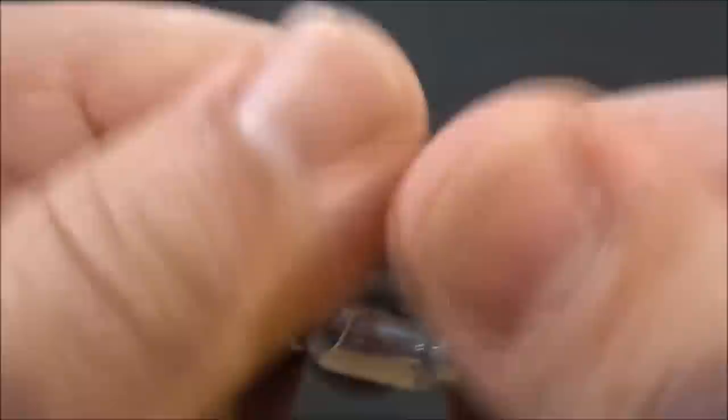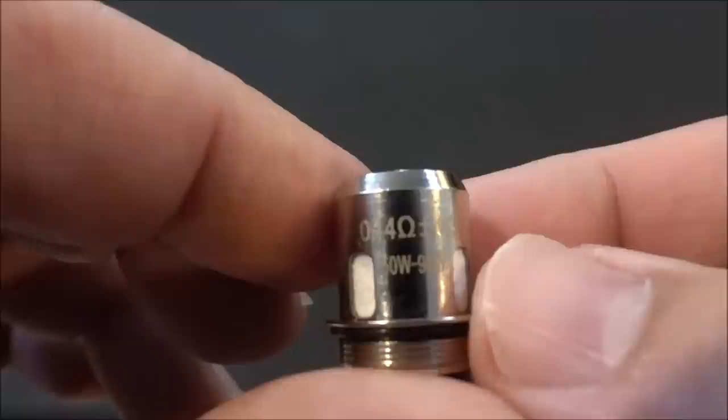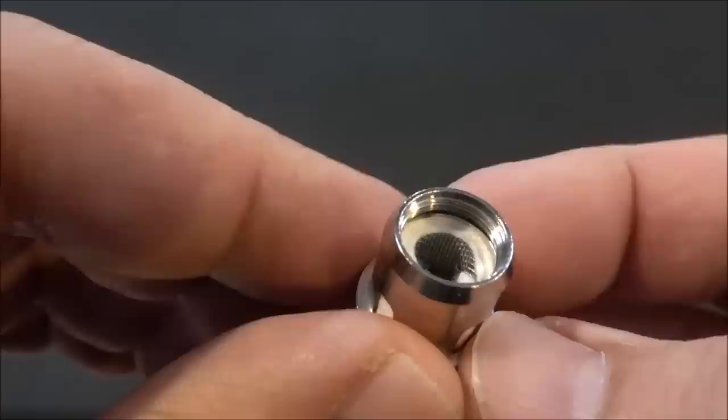The airflow does have a stopper. There are two openings on both sides. Unscrew it and we have our mesh coil. The coil is a 0.14 ohm resistance, rated at 50 to 90 watts. You get two of these mesh coils in the kit.